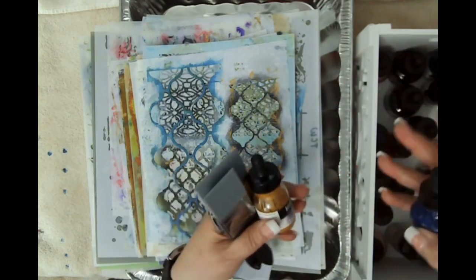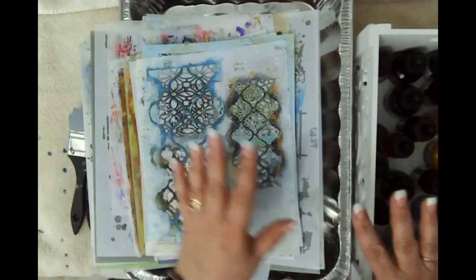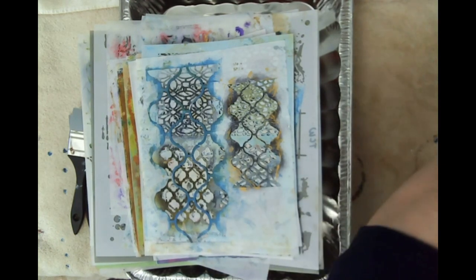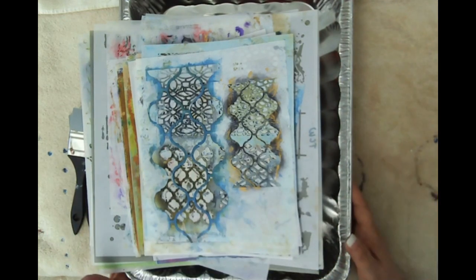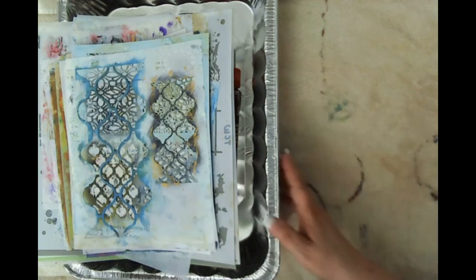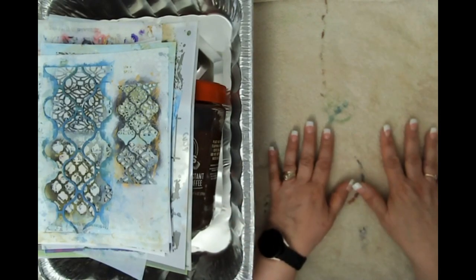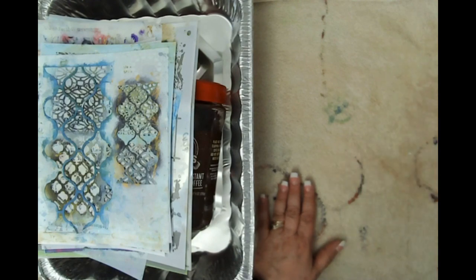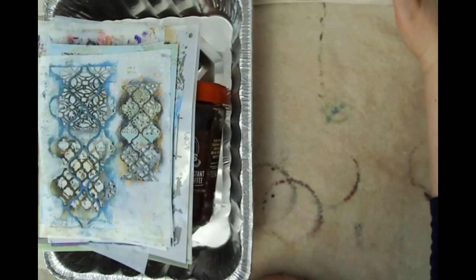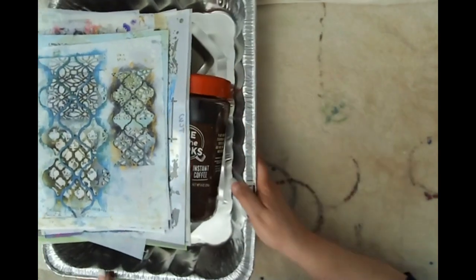I'm going to try to stay in camera — I had to really mess with the camera to get everything in view. I put a towel down so I can pull these inks out without a mess on my desk. I'm thinking if I slide this over we may lose some visibility for the actual coffee dipping part. I have a very small space here, so it's hard to get everything in view.